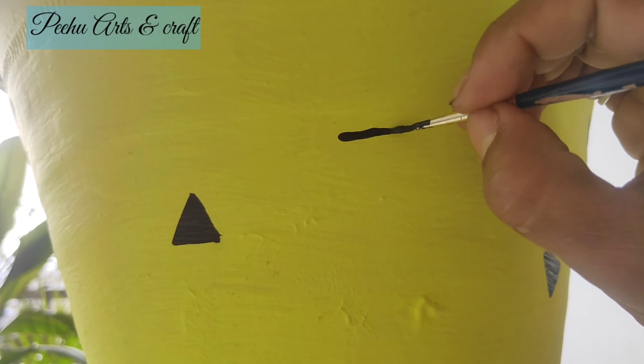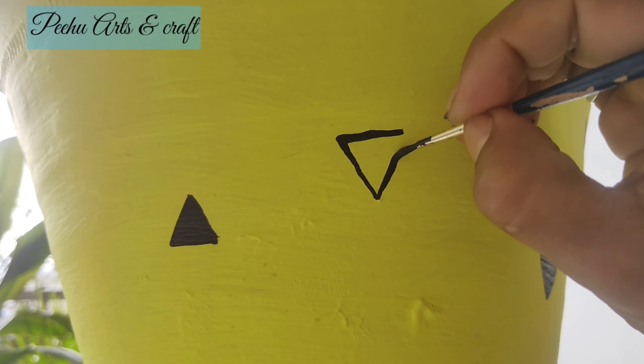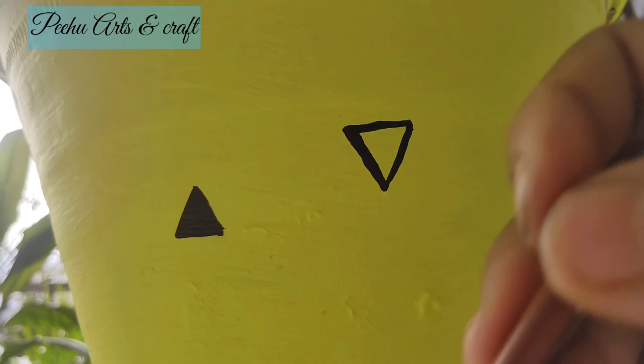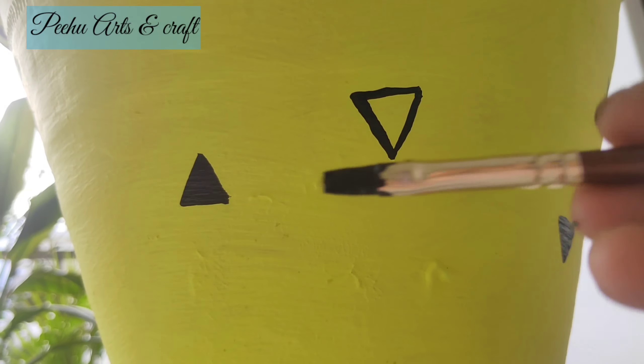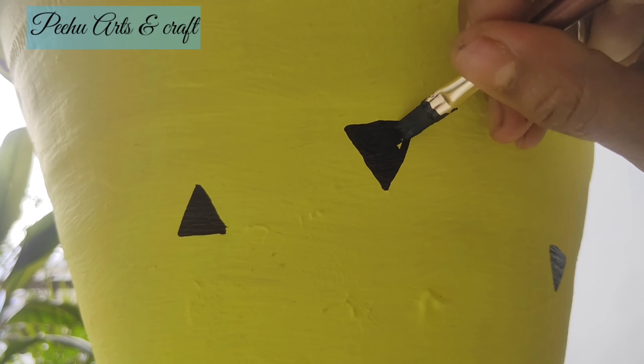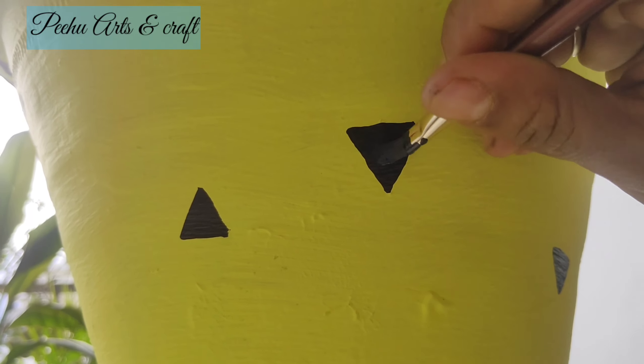यह step बहुत easy है — बस आप इस तरीके से अपने हाथ को थोड़ा support दें और flat brush को standing line में design बनाएं। एक ही pressure के साथ — अगर थोड़ा भी pressure ज़्यादा करेंगे तो brush फैल जाएगा और design एक जैसा नहीं बनेगा।